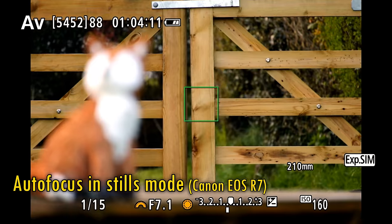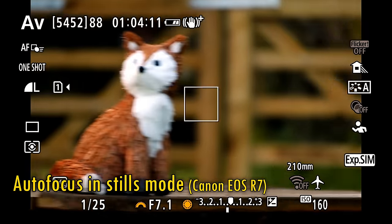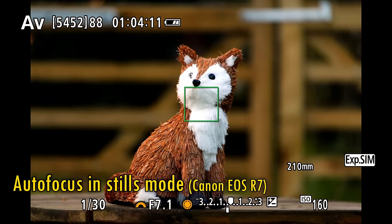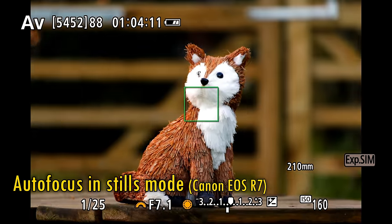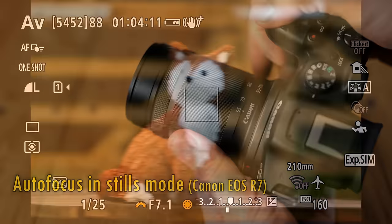Let's check out this lens's autofocus. Wow — it works silently, accurately, and almost instantaneously, and has no trouble tracking subjects when used with a decent camera. That is an excellent performance for a low-budget lens.